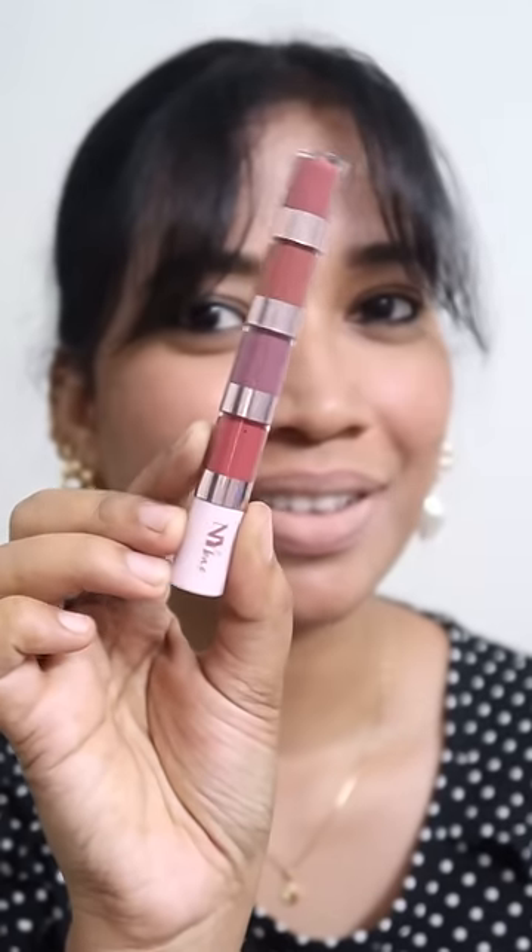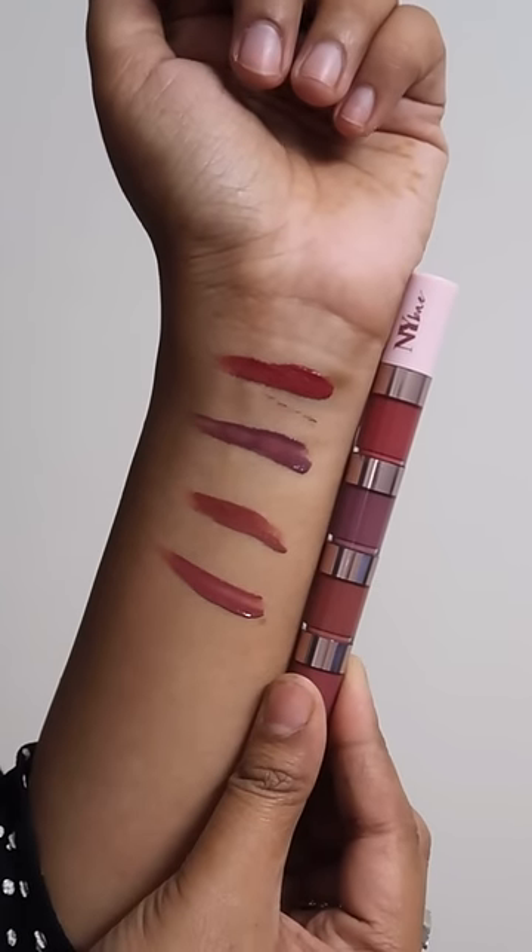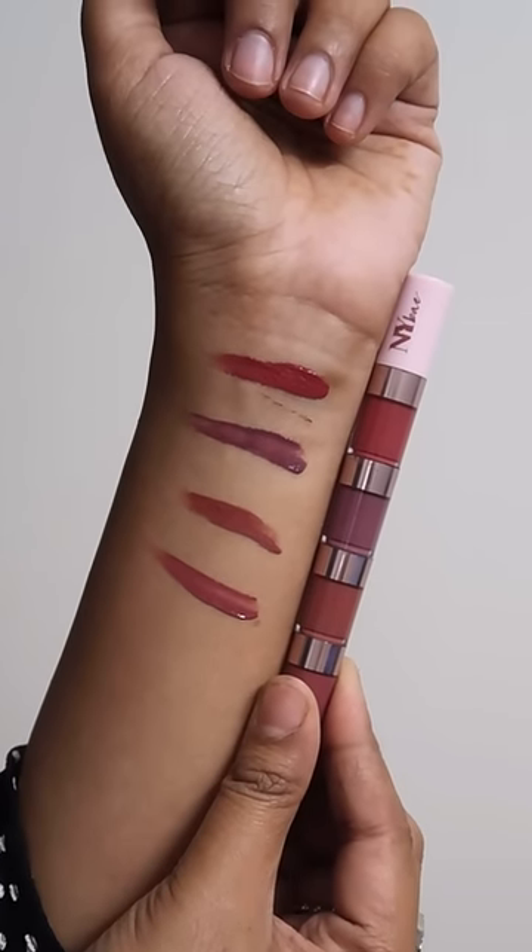I'm going to add a 4-in-1 lipstick stack — we have 4 liquid lipsticks. I'm going to blend with natural and very seamless shades using my 4-in-1 liquid lipstick, blending 4 beautiful shades every day.